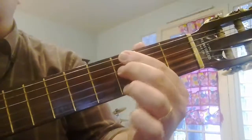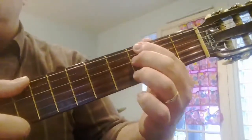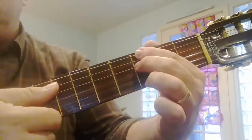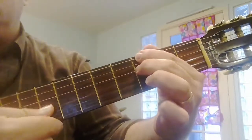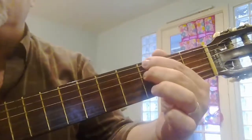You're going to recognize some of these fingerings, and there will be some new ones. So the first chord, I'm muting the fifth string, and I'm playing down to this open third string, which is a G.